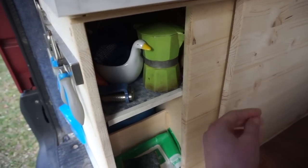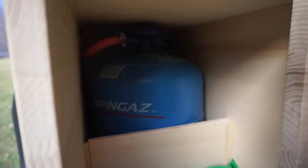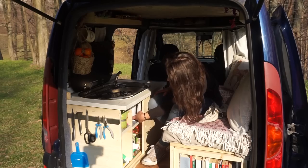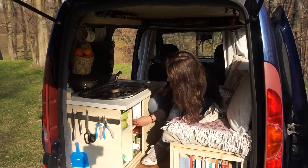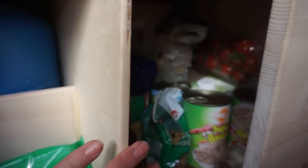Underneath I have some cleaning stuff and my little gas bottle. Above I have some cooking stuff on a shelf and then some more pans and my coconut oil, which I use for everything.